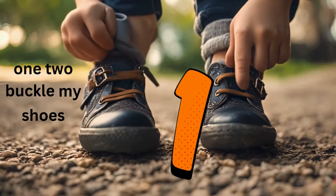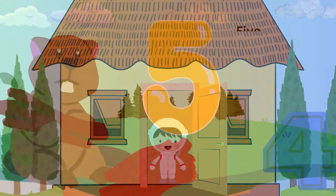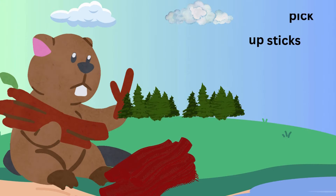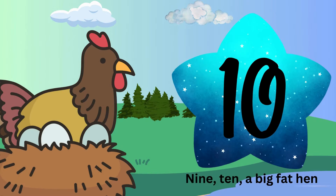1, 2, buckle my shoe. 3, 4, shut the door. 5, 6, pick up sticks. 7, 8, lay them straight. 9, 10, a big fat hen.